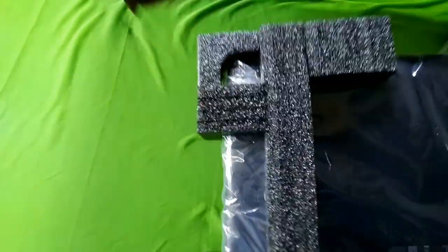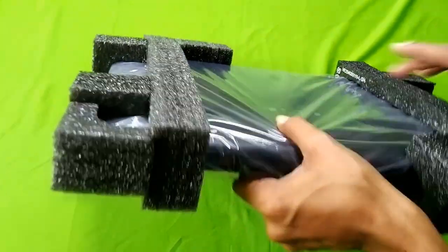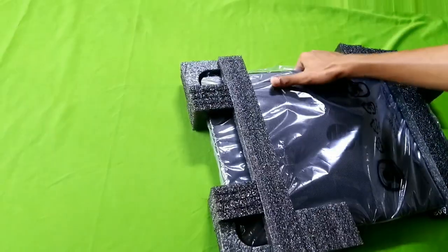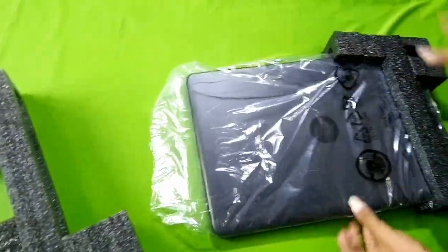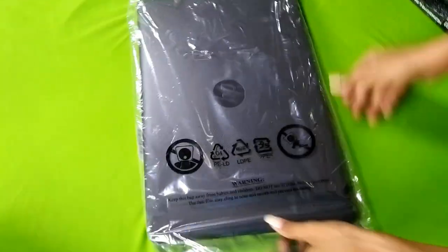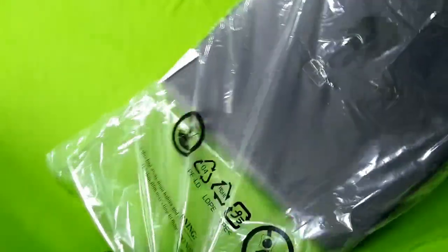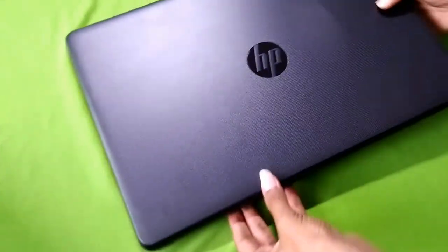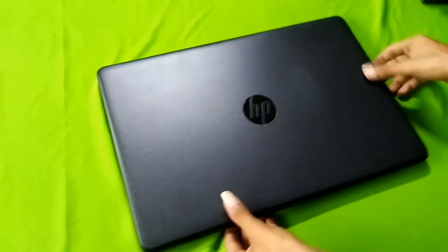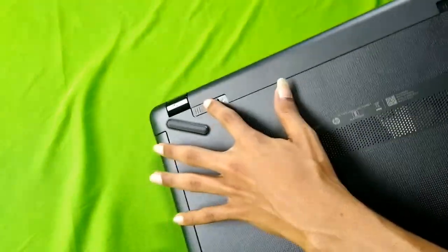We are going to reverse it and choose the box and adapter. We are going to open the system — it has a 15.6 inch display. The color is pure black. We are going to remove the protective covering from the black chassis.